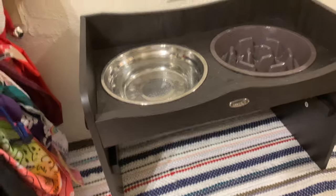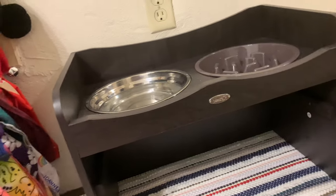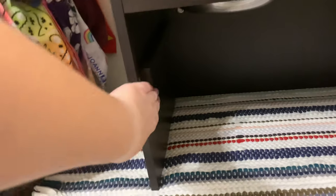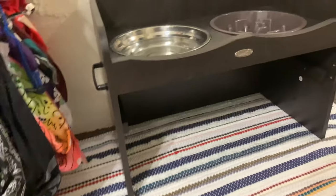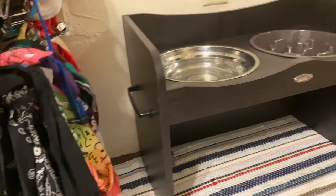I'm definitely a fan of slow feeders so that was something that I enjoyed. The nice thing about it specifically is that it's adjustable, so if I needed him to have a lower feeder I would just be able to unscrew it and put it lower. It also has handles on the side for easy transportation.